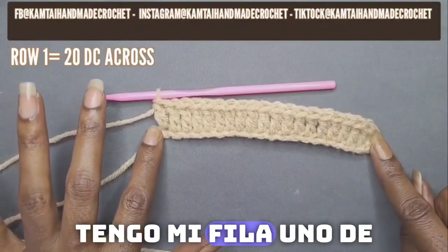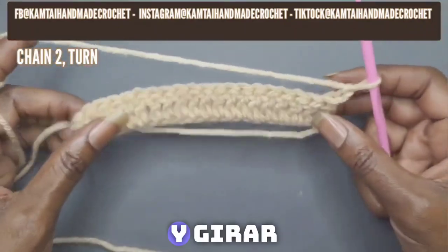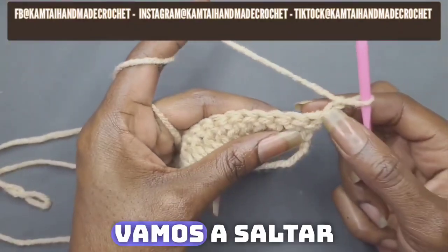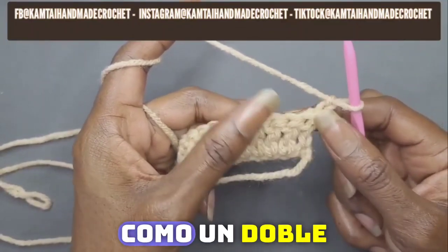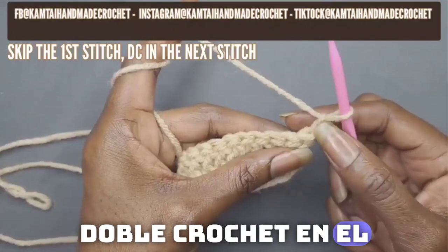I have my row 1 of 20 double crochets going across. Now we're going to continue: chain 2 and turn. Because we're using an even amount of stitches, we will be skipping some stitches. Your first chain does not count as a double crochet — you're going to skip that chain, skip that first stitch, and then double crochet into the next stitch.